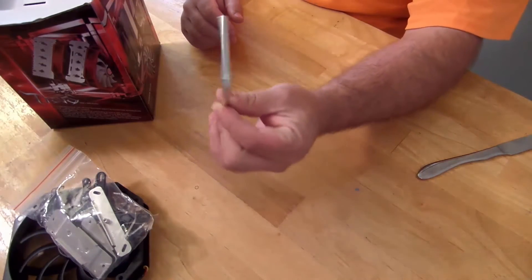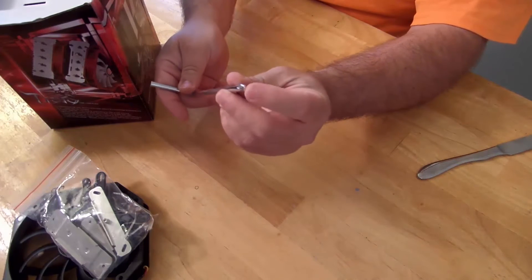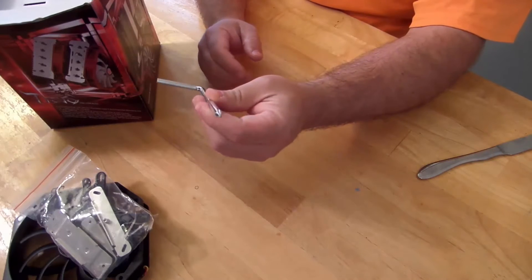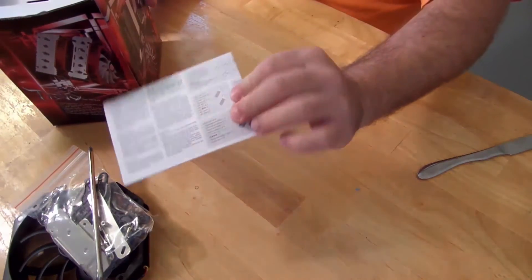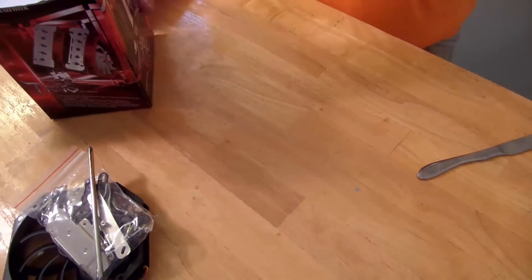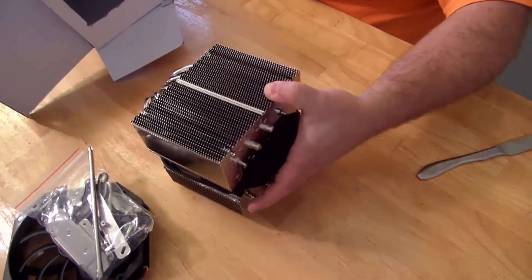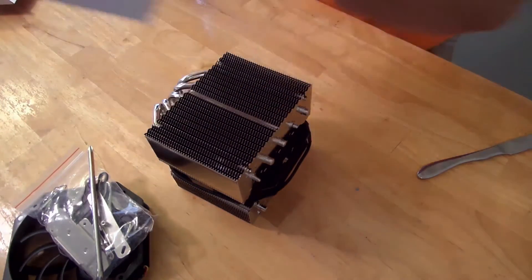And then it has this — it looks like an Allen wrench, but it actually has a Phillips head. That's kind of cool. Then there's the instruction manual. And they have the big old — wow, that's huge — the big old heatsink. And this padding for the bottom of the box, so you can see there is nothing else at the bottom.